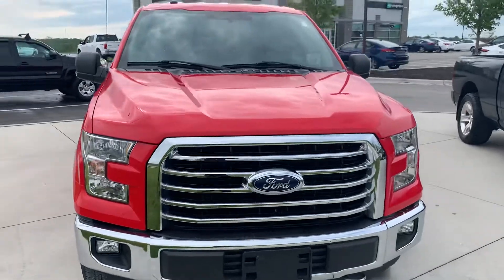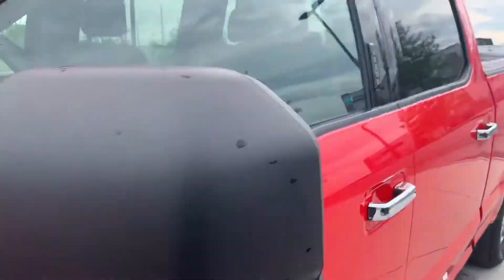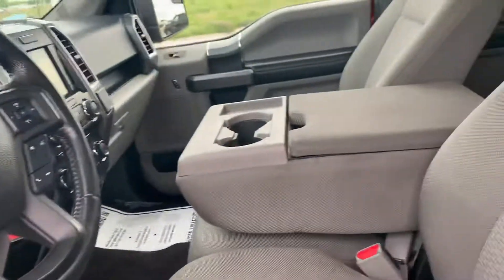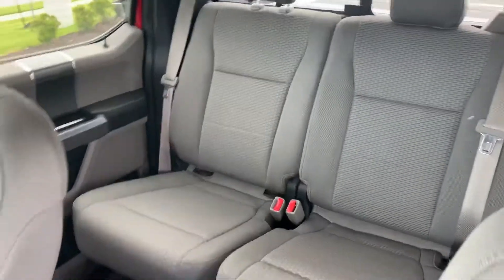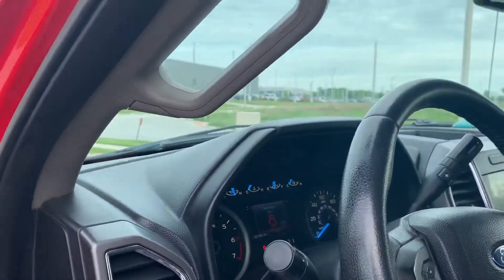Let's go take a look inside so you can look at it. Here it is — it has a cloth interior. You can fit up to six persons here, six people.